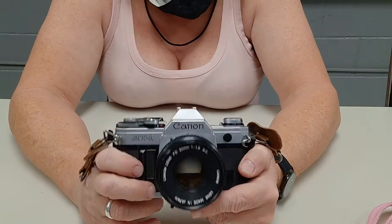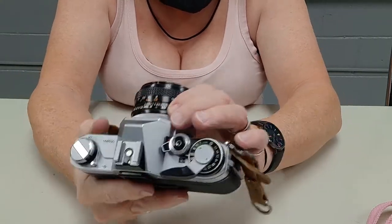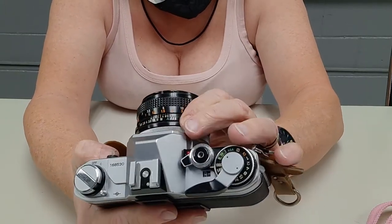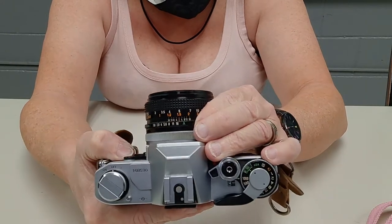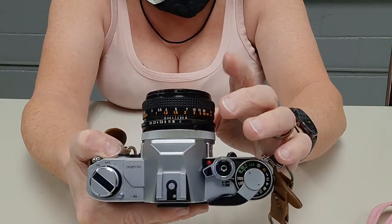This one, like I said, is fully manual. You can't even put any lens on it into the A mode, which is, you know, automatic.